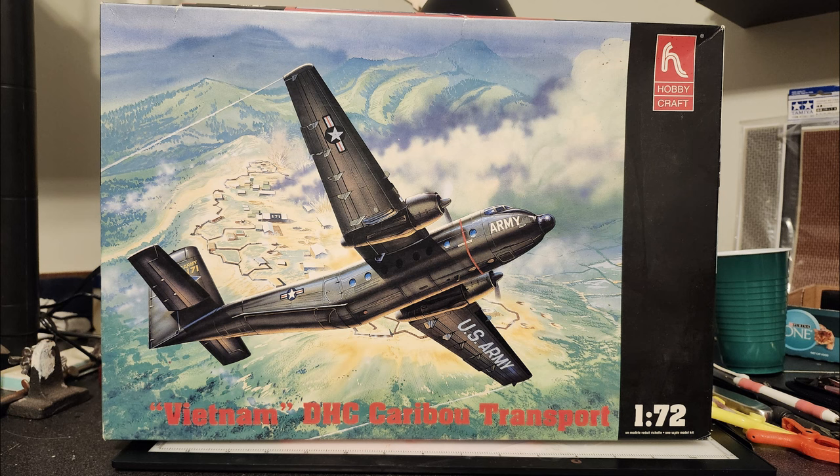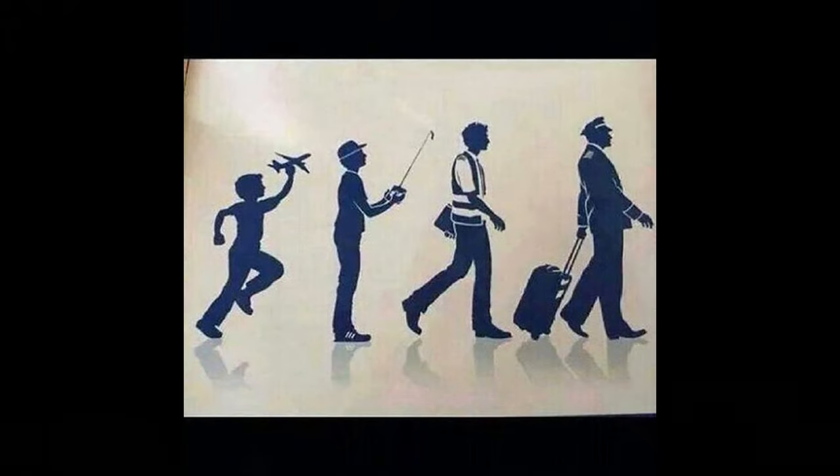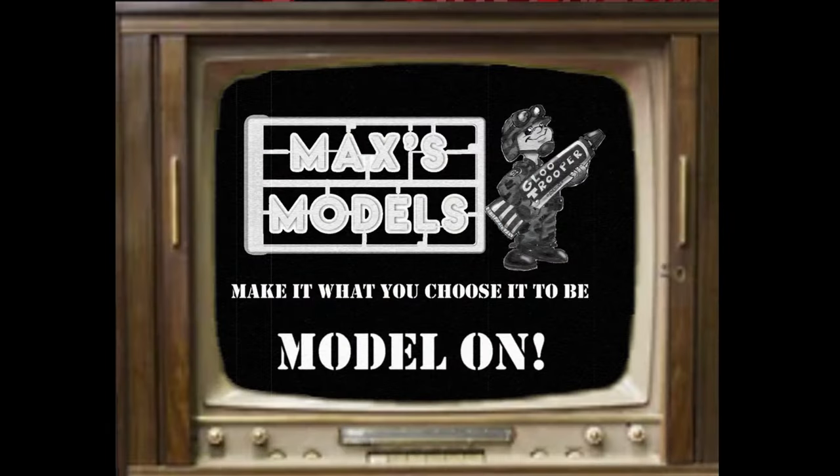That's where we're at right now. This is a 1/72nd scale US Army de Havilland Caribou. Those airplanes — you go out and watch them on YouTube — could get in and out of a tennis court, and that's a literal phrase, not a figurative one. I go back to work tomorrow so this will be the last video for a while. Thank you to everyone who made the live stream — as always, take care of yourselves and model on.